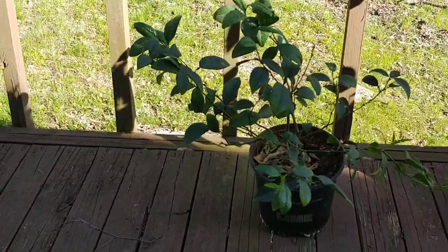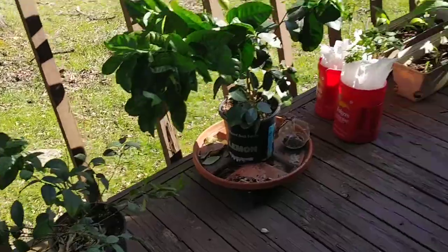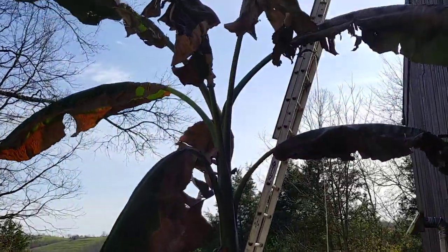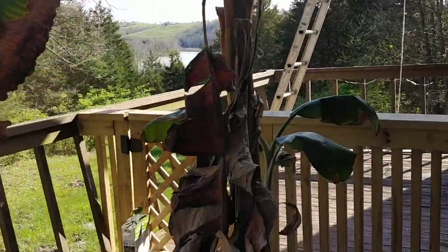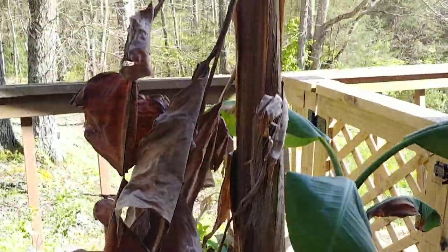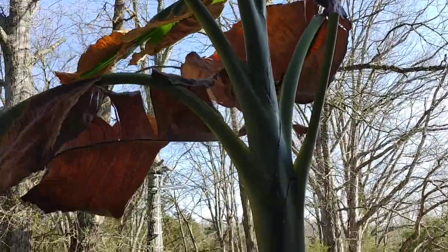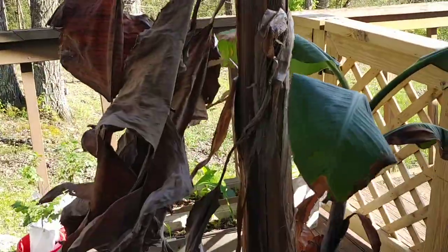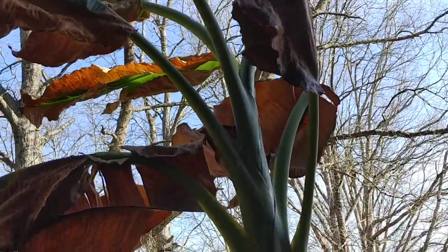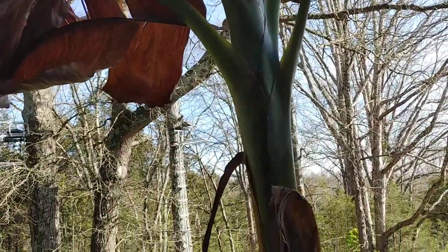Over here is a lime tree that's not doing that great. This is my banana tree — it does have another start on the side. Bananas in Kentucky only fruit every other year, so you have to keep them going for two years. This larger one will recover. It gets this bad every winter due to lack of light, but it'll recover and fruit this year.